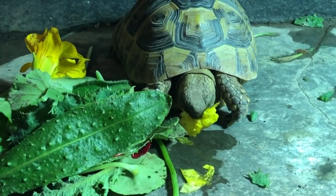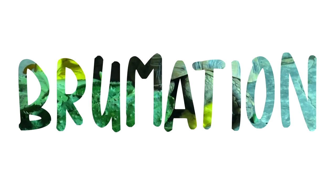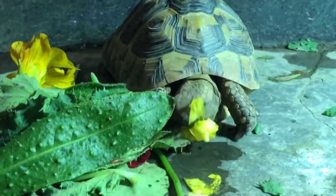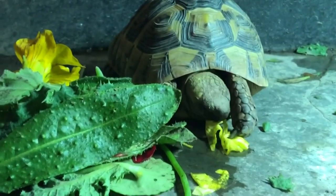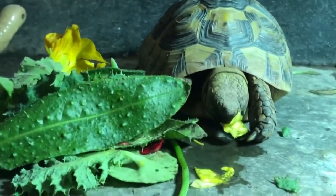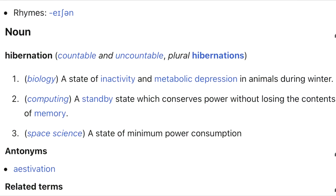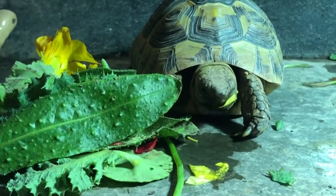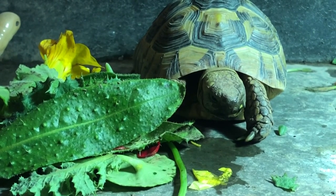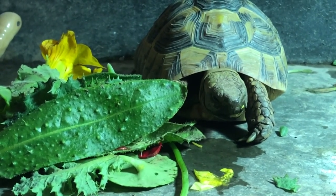Today's video is going to be about hibernation, brumation, and estivation — what they mean and what the difference is between them. The term hibernation comes from a Latin word meaning winter. The definition of hibernation varies slightly depending on what source you read, but it generally is a term used for a state of inactivity and metabolic depression in animals during the winter. The term hibernation was historically used as a general term for any animal going into a period of dormancy in the winter.